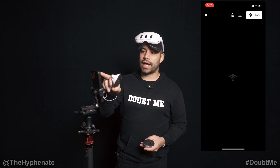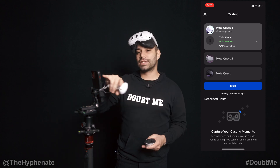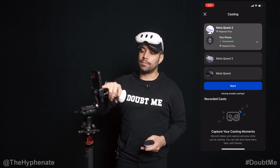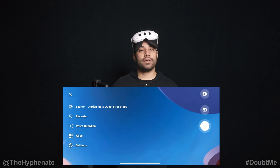Sometimes it'll have this black screen — just go ahead and click the little X on the top left corner. That generally will happen if you have more than one headset connected to this app. Once I click that X, you'll see here MetaQuest 3 at the top. It has a little checkbox for connected and then it'll say Start in blue. Click on that, give it a few moments — it'll start connecting. You'll see a little spinning wheel, and there you go, now it's connected.